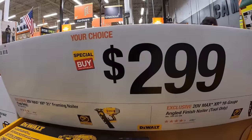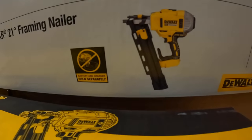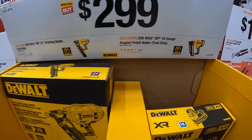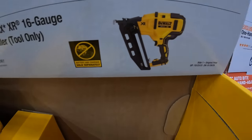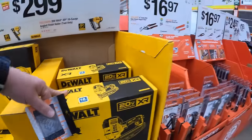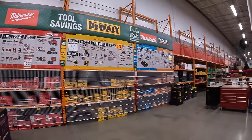$2.99 for their 21-degree framing nailer, tool only. Or their 16-gauge angled finish nailer. They still have the BOGO deals that we'll go over in a little bit.